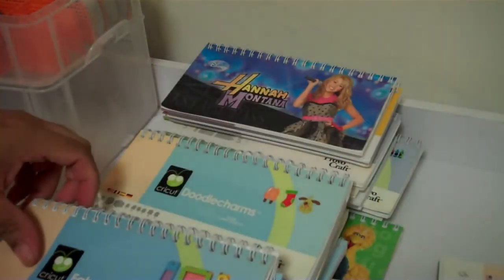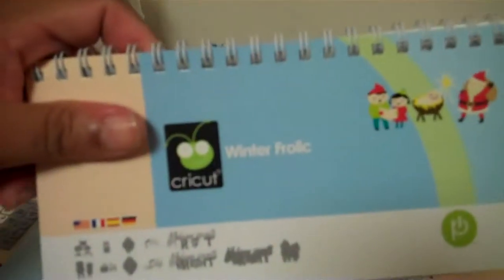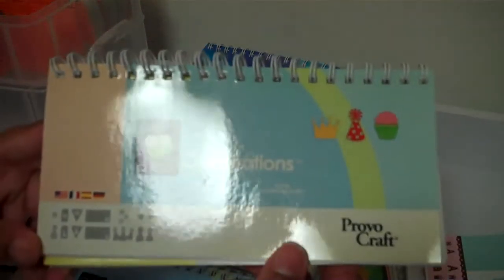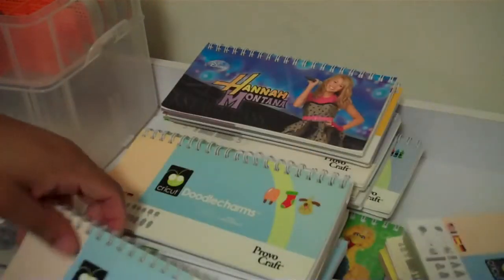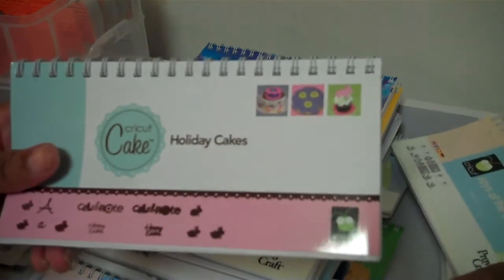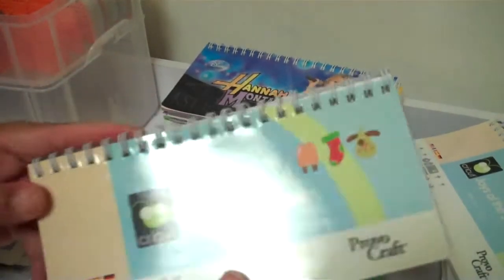The ones that I still have are: Nursery Rhymes — and this is a new addition — Fabulous Finds, Winter Frolic, Birthday Cakes, Celebrations, Birthday Bash, Joys of the Season, Holiday Cakes, and Heritage.